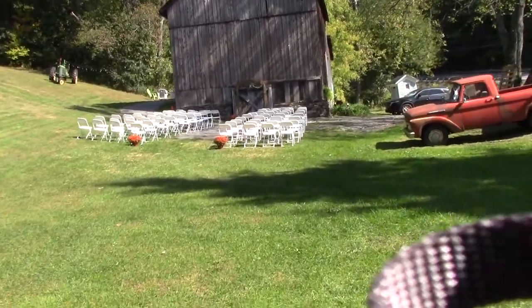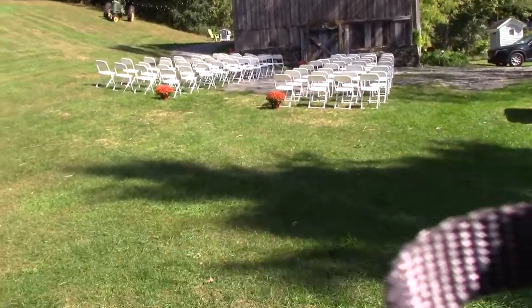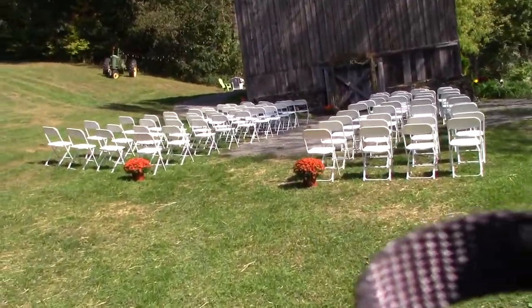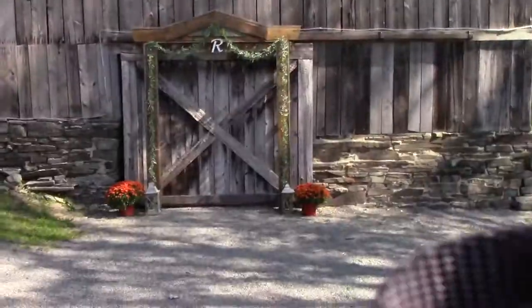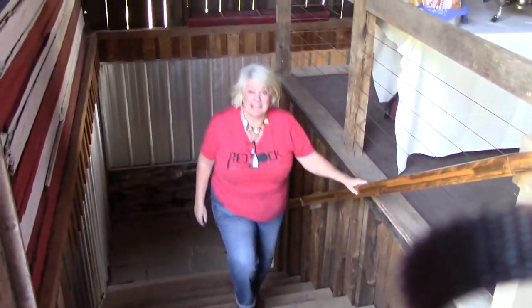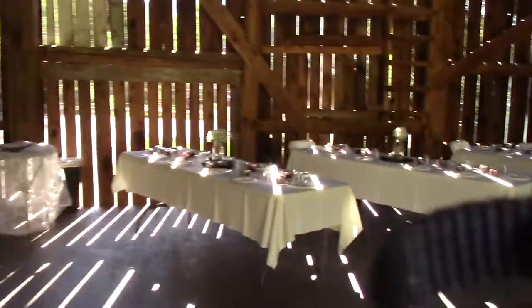Oh, this is set up really nice. It looks like all the chairs are laid out, they put out some mums — really pretty, very simple and elegant. They get married right here under this arch. Hi honey, I've been busy. I can see that. And I brought the wicker table up for the cake and I wrapped it in tulle.